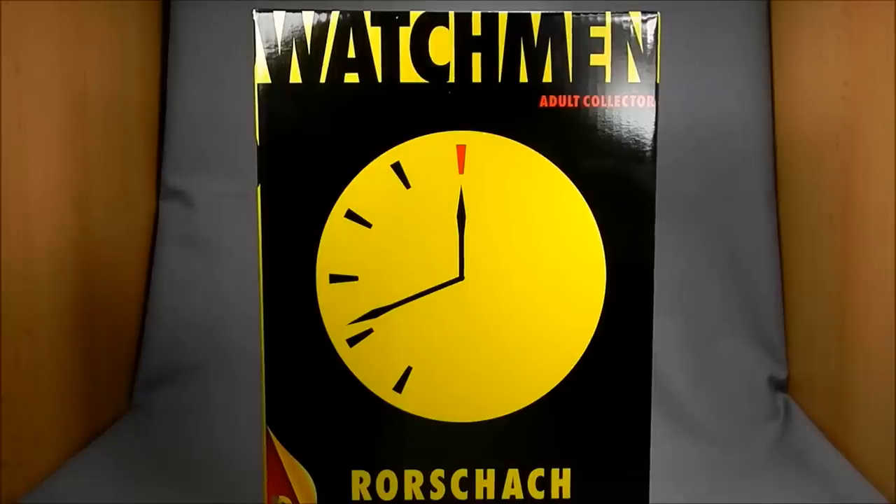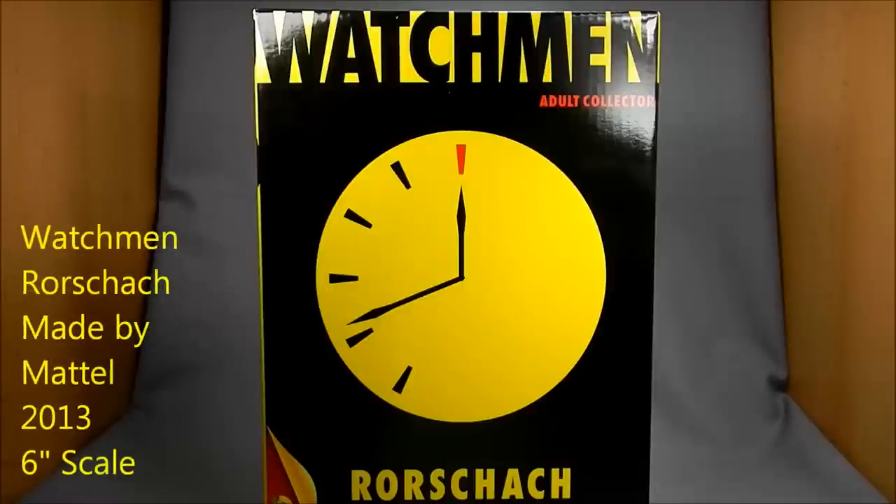Hey there, Alan Moore Watchmen and DCUC fans. This is Wesitron. Today we're taking a look at Matty Collector's exclusive Watchmen line, the first of which features Rorschach.